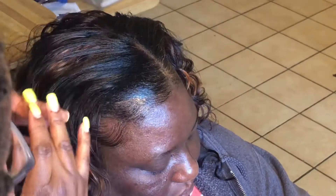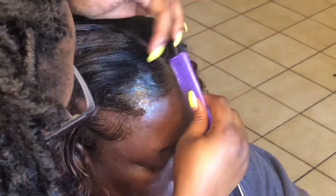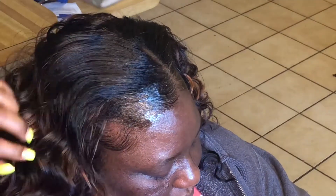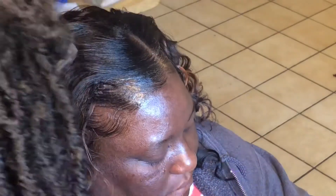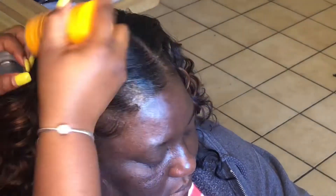It's styled the same — I put edge control. The argan oil edge control with the red top is my favorite and I always use that. It works really great for edges whether natural or relaxed hair. I'm taking this flattening balm — I was thinking about hot combing her hair but I didn't.